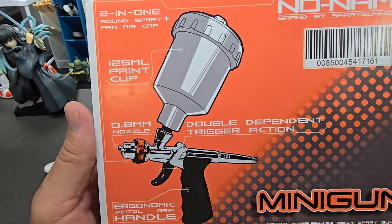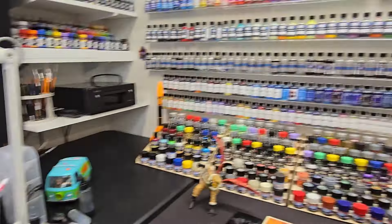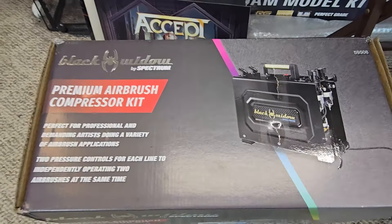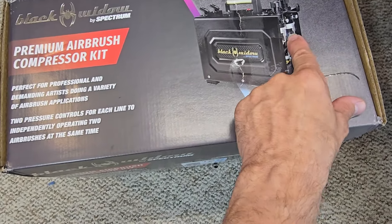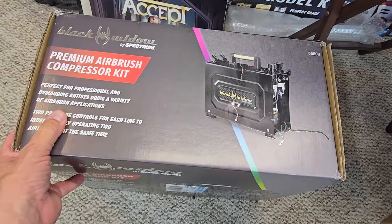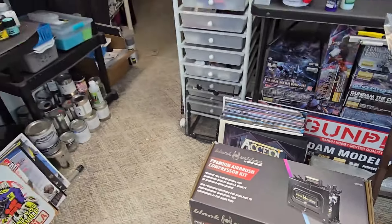Also coming up — the mini spray gun by No Name from Spray Gunner. Look at the size of this cup — I guess it's meant for working on cars. And for the next one coming up — my turntable box is right there. The Black Widow by Spectrum, now exclusively sold at Harbor Freight. It's a dual output with dual individual pressure gauges and moisture traps, giant tank inside, holders, handle — everything. This thing weighs about 30 pounds, it's one of the heaviest airbrush compressors I've ever picked up. I might have to weigh it just because I'm so curious.